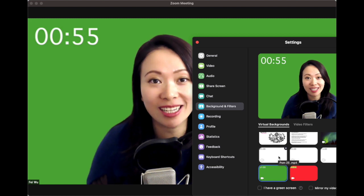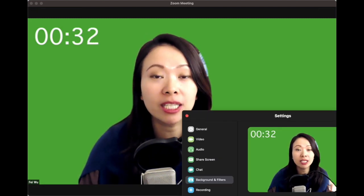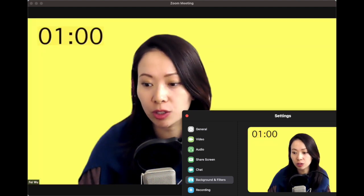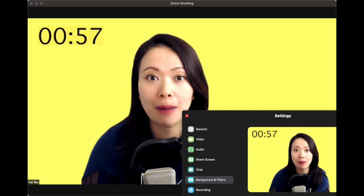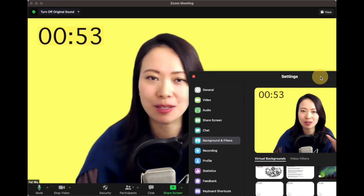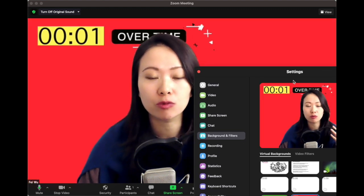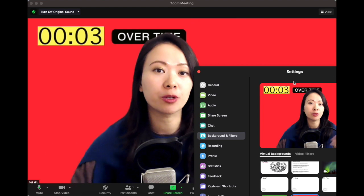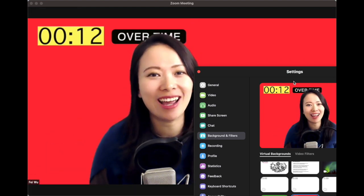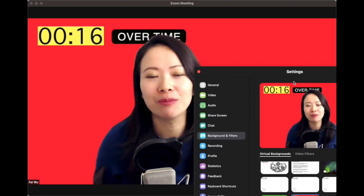You can mix and match the timers to create something really sophisticated. For example, start the green timer at five minutes, then give the speaker a one-minute warning by switching to the yellow timer — yellow is friendly but signals 'let's wrap up.' When the person goes over time, switch to the overtime timer so they know to wrap up in the next 15 to 30 seconds. I think you understand what I mean, and if you have any further questions or suggestions, please leave them in the comments below.